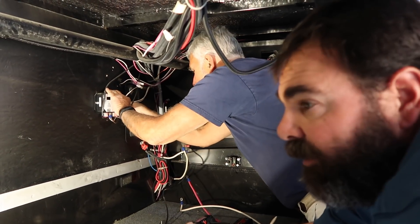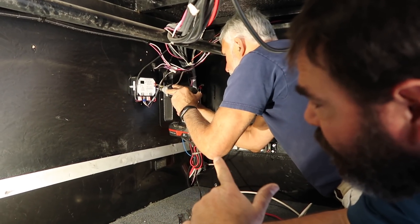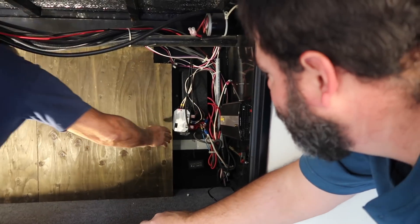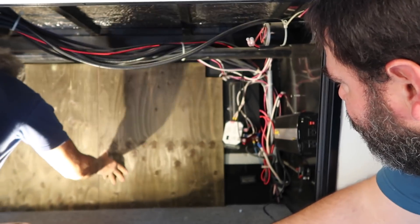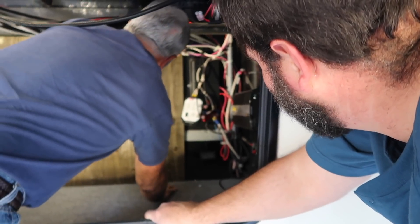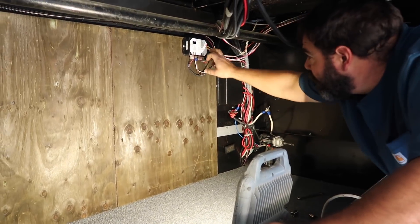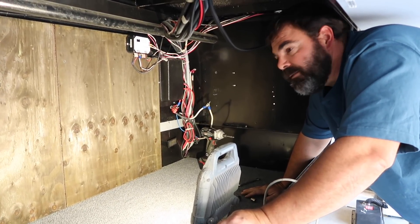We want to mount a full sheet of plywood back here to add an additional layer of attachments. This is the slide control box that we're removing — we're going to put the plywood behind it and then reattach the slide control box to the plywood. After a couple of precision measurements and cuts, we've got the backboard cut and ready to go. Here's our empty workspace — we've got everything out, the plywood mounted, and the slide controller mounted back on the plywood. I think it's about time to bring some batteries in and start working on the DC stuff.